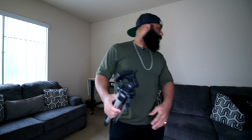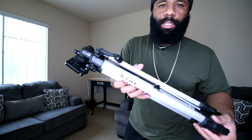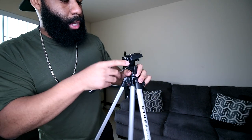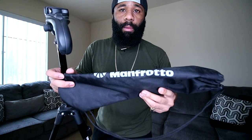One of the first tripods I had is right here — I no longer use this, but maybe I'll set it up for one of my old cameras to get different angles. This was one of my first or second tripods. It's a Dinex — you can probably get these at Walmart or somewhere similar, like Amazon Basics. It has the handle, the bubble leveler, and a quick release plate.